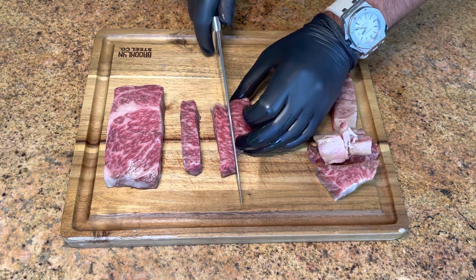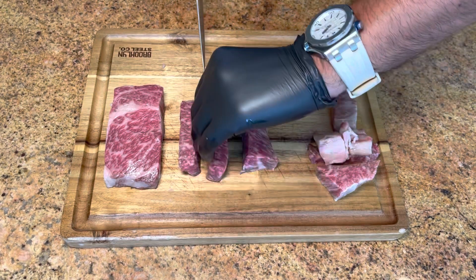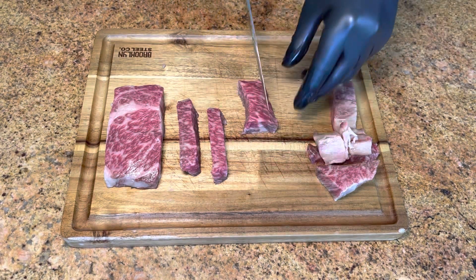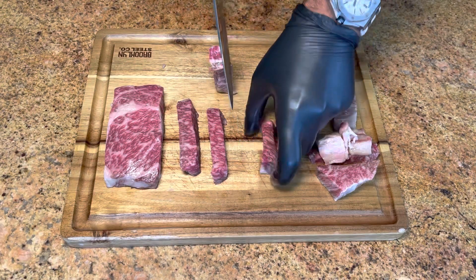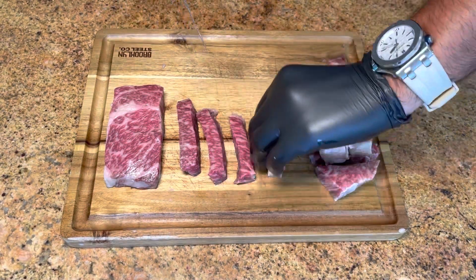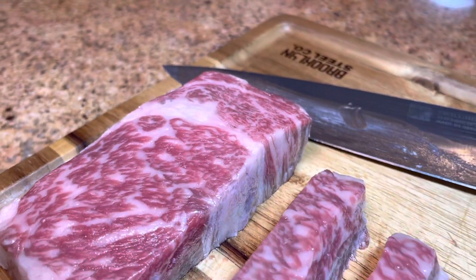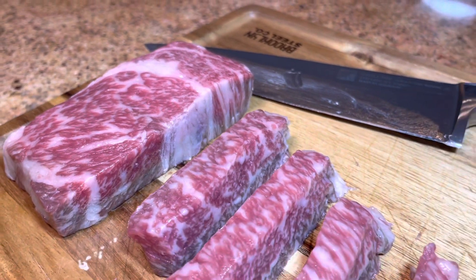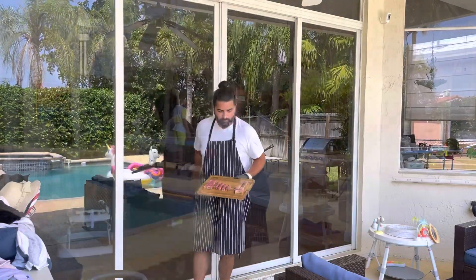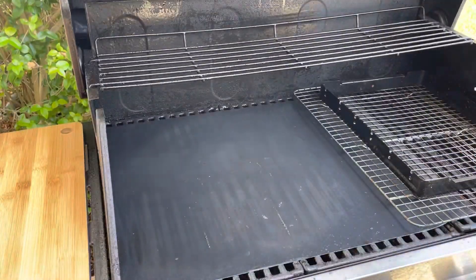I'm still amazed at how square I can get this beef cut — it's just standing there, incredible. I'm also amazed at how lucky I was to find this at Costco. Typically wagyu goes for $149 to $199 a pound, and Costco had the A5 for $99 a pound. This is the first time I'm buying it there.